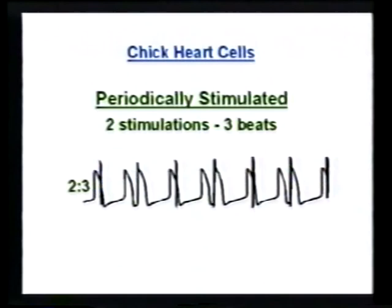They can even stimulate it slower than this, which is beginning to get more interesting. Now for each two stimulations there are three beats, because a stimulus results in a beat, but then you wait long enough and it beats spontaneously. There's some relationship so that each three beats is produced by two stimulations.